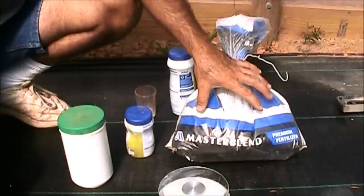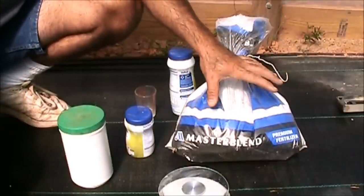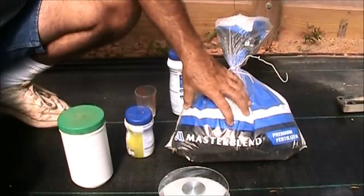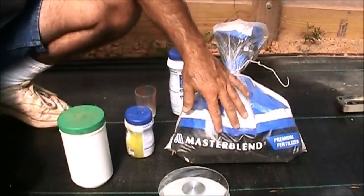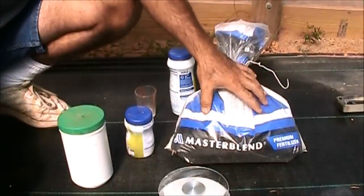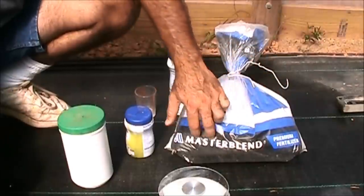Where do I order this from? I get it from Morgan County Seeds out of Missouri. I've mentioned them several times — easy to deal with, pick up the phone and call them, tell them what you want, they send it right to you. They carry the 4-18-38. It's not going to be cheap because you've got to pay shipping on a 25-pound bag, but a little bit goes a very long way. If you go online and look up hydrogardens.com, they carry the entire line of Master Blend.